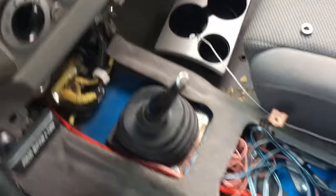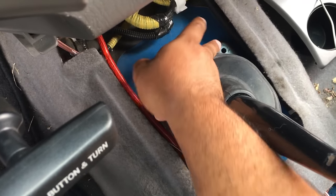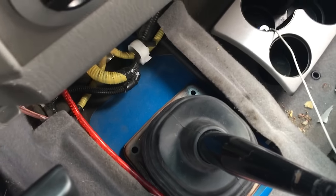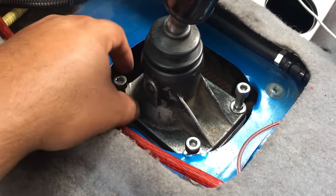If nobody's ever touched it before, you'll have two plastic tabs in here. You push the center of the tab and pull it out. I lost mine — they broke, so I didn't get a chance to replace them. Then there are two Phillips screws, this one and that one, and then you take the shift boot off.